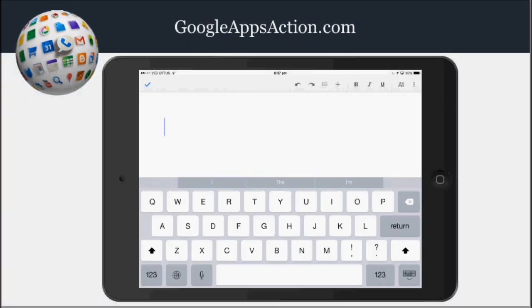It is so easy to use Google Docs on the iPad to dictate and create a document instead of traditional typing. So all you need to do, rather than typing when you've got Google Docs open, is to press this microphone button here. Before I do that I'll just explain that I've set up this particular document with particular fonts.